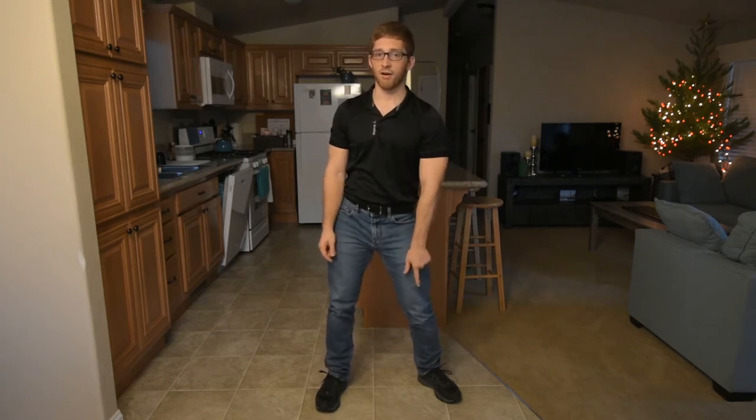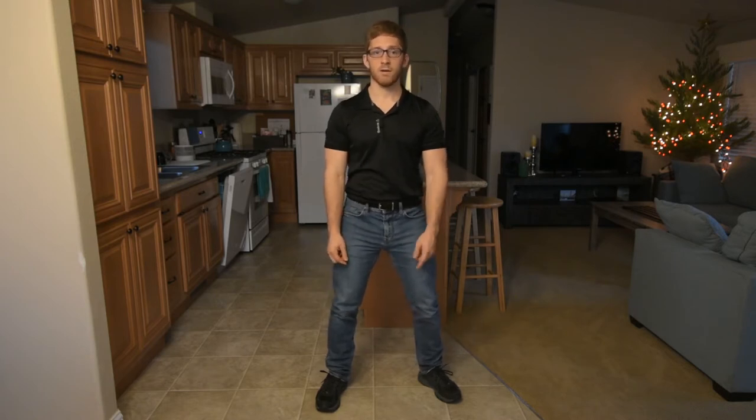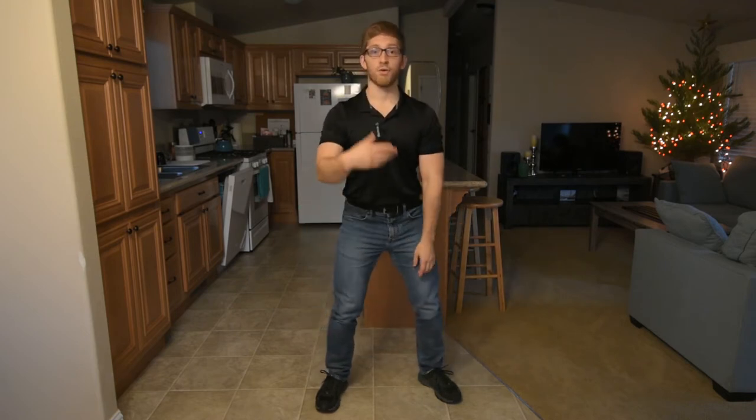Some things to look at: look at the feet — sometimes the feet will tilt. My right foot, I'll lose my arch, and my left foot, I'll find too much arch. I'll lose my heel. As I come down, it might look like this. It's pretty subtle, but I'm trying to show you what it might actually look like so you know what you're looking for.